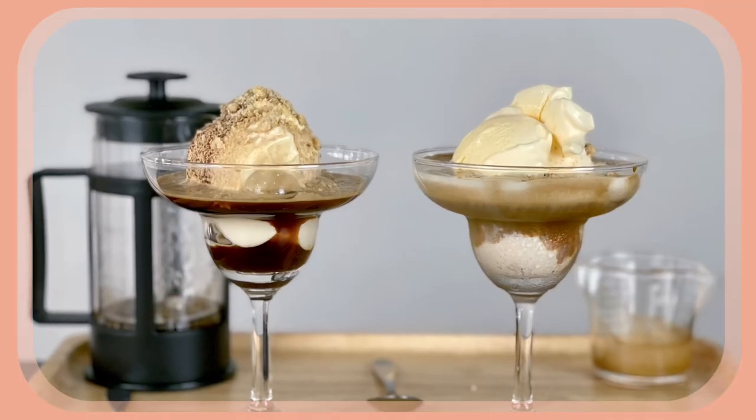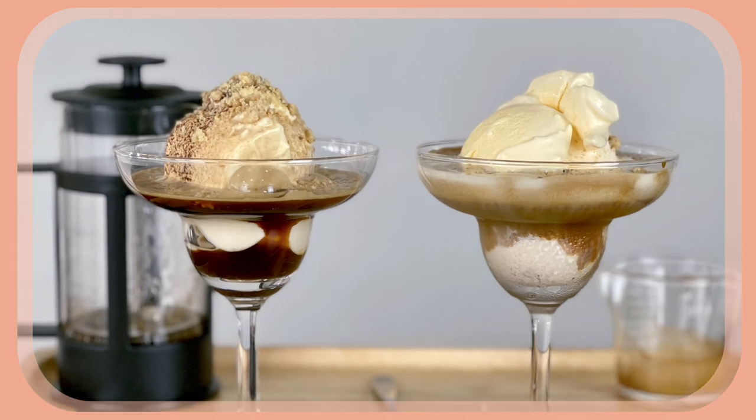Hello coffeeholics, welcome back. Today we are going to make special coffee treats. We are going to make Affogato. Affogato is coffee with ice cream and we are going to make them in two different ways, two different brewing methods.